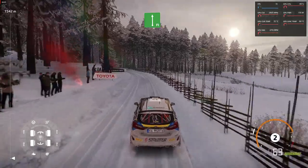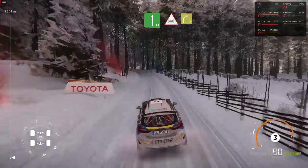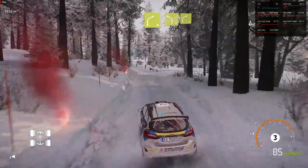Flat left. Caution. Through gate. Into right four. Keep in two. Left four. Keep in to right four.